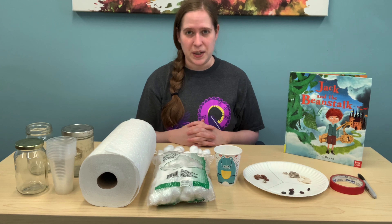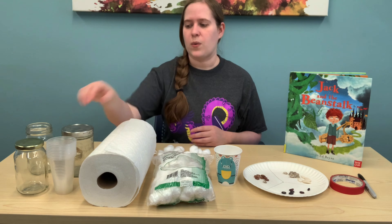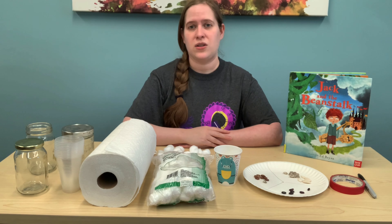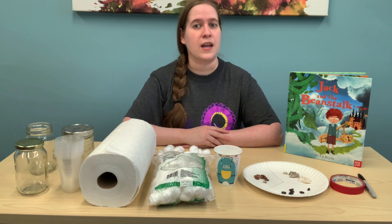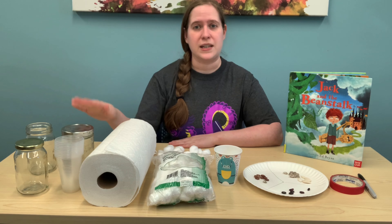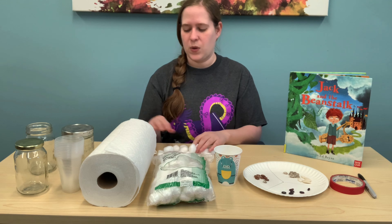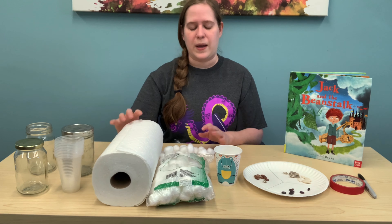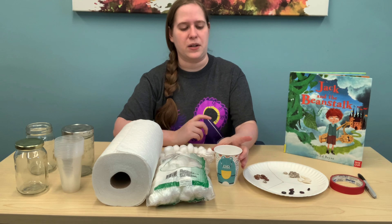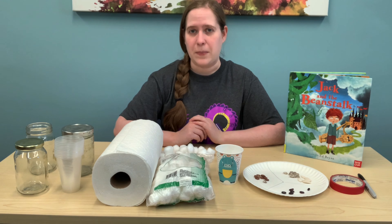To make your beanstalk, you'll need a couple of things. You will first need mason jars, or you can use a plastic cup or a Ziploc bag. The main thing you want is a clear container so you and your child can see how your bean grows. Then you'll need something to fill them with — cotton balls or paper towels — plus a little bit of water, just enough to wet it. And then you'll need some seeds.